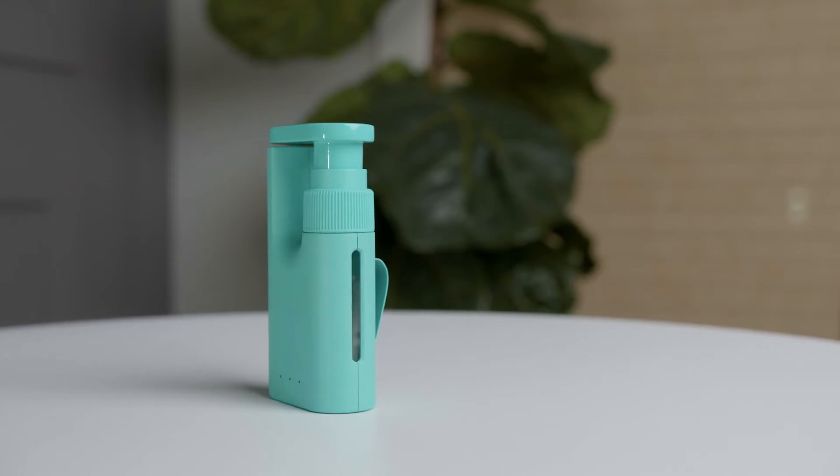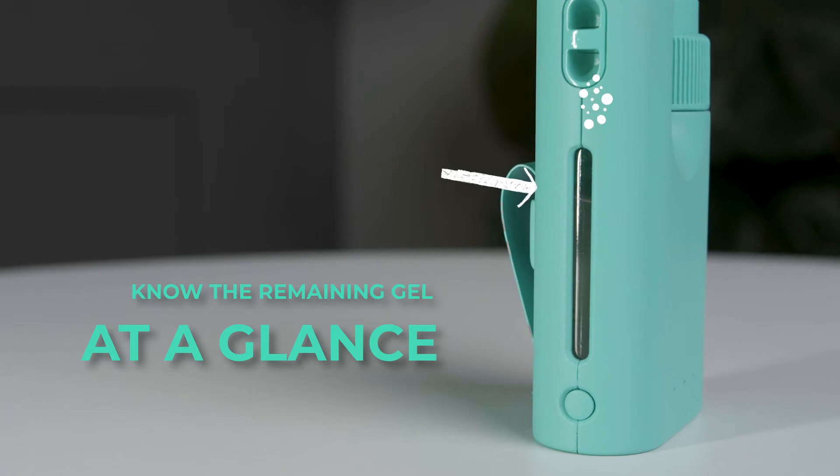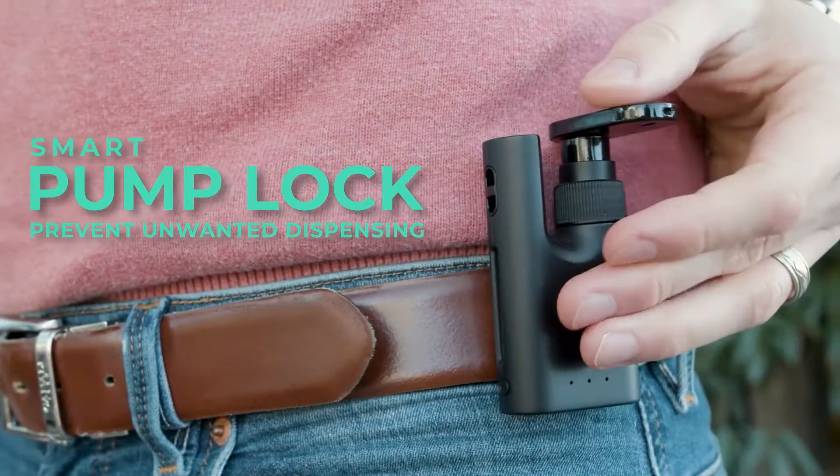But that's not all. Sani Amigo's transparent window ensures you're always in the know when you need a gel refill, and the smart pump lock mechanism prevents unwanted dispensing accidents.